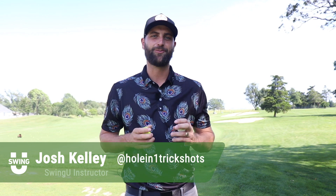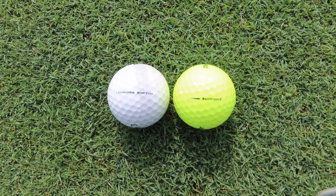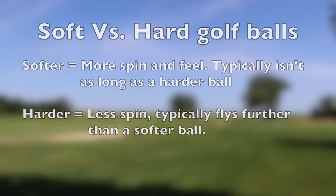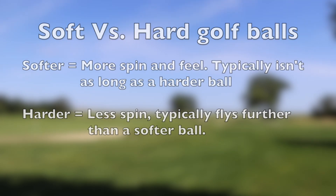Hey guys, Josh Kelly here. Welcome back to another 101 episode. In today's video, let's talk about golf balls. I had an interesting question from one of my students — he asked what's the difference between a soft golf ball and a hard golf ball. To put it simply, the soft golf ball will spin a lot more and you'll have a lot more feel, especially around the greens, but it doesn't tend to travel quite as far as the harder golf ball. The hard golf ball will travel a little bit further and have less spin.